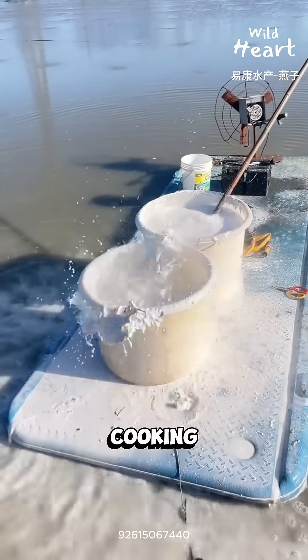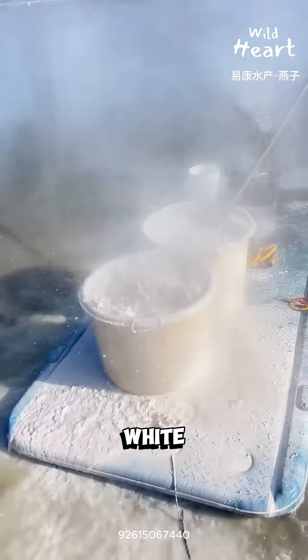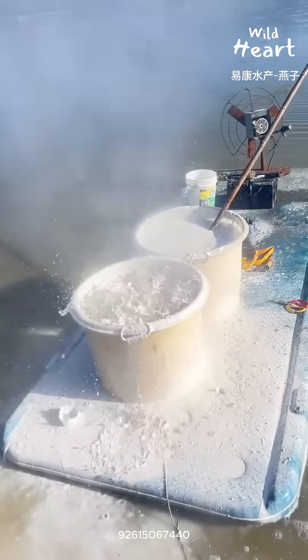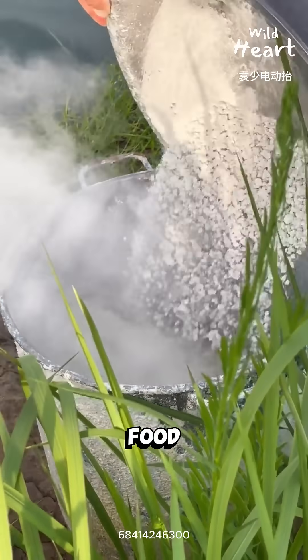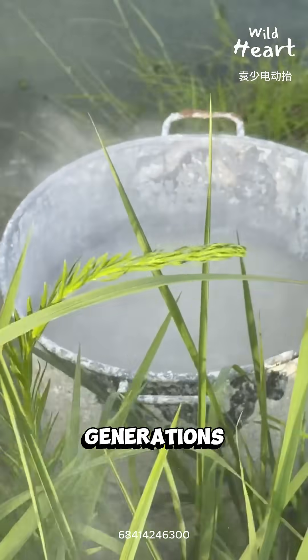It looks like someone is cooking trouble by the river. Big pots, boiling white liquid, steam rolling off like it shouldn't exist. But this isn't food. It's quicklime, and it's been used in fish farming for generations.